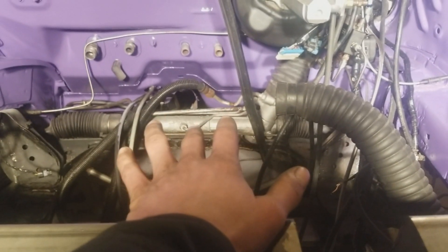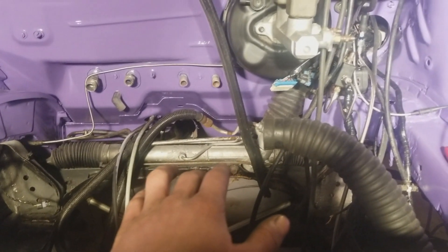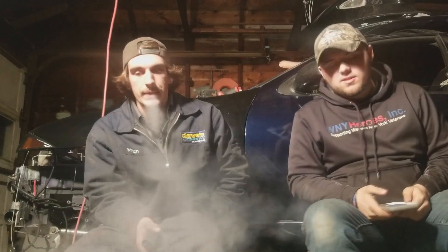Pretty much all we're waiting on is the motor and tranny. Once we have the motor and tranny all in, we can start getting it buttoned down, getting it ready to go, so that we can start driving it again. So we're going to be doing something a little different since Cameron's not here to record everything, and we really didn't record much today.